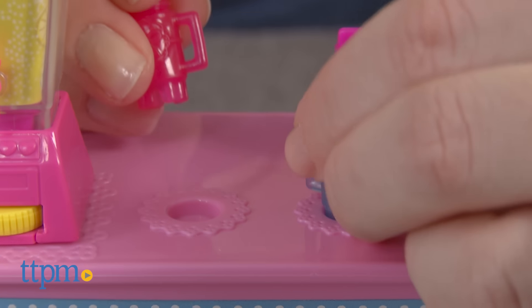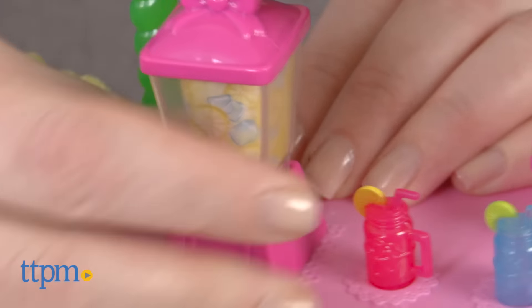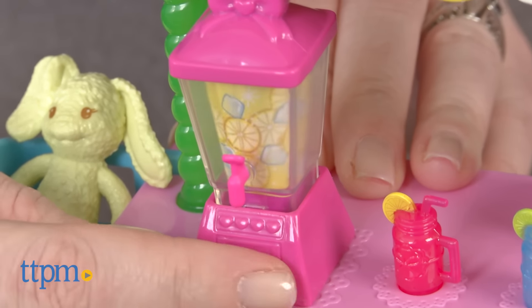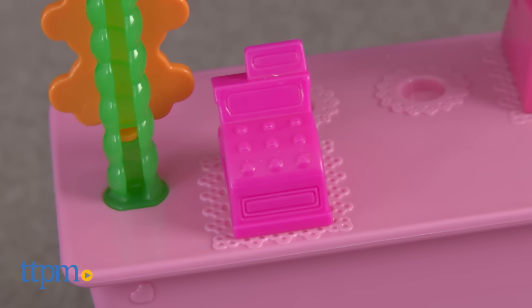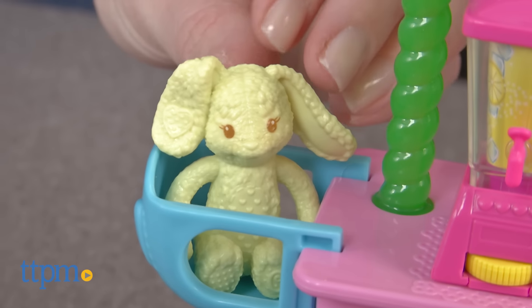This brightly colored lemonade stand comes with accessories that easily snap on and off. There's a lemonade mixer that spins when you turn the dial, a cash register, two glasses of lemonade, and a high chair for Chelsea's toy bunny.